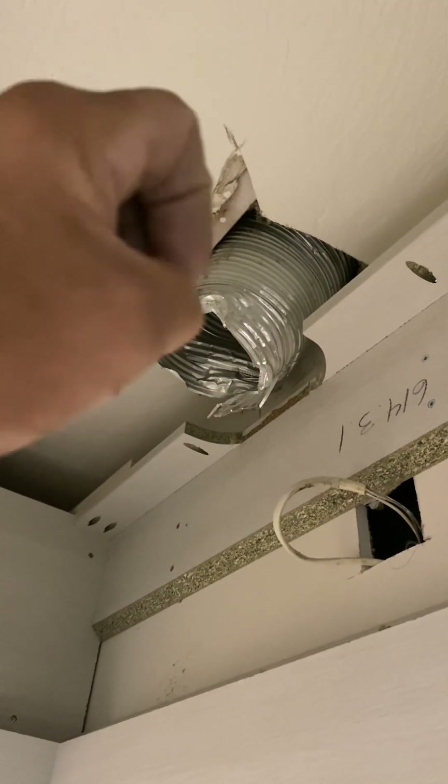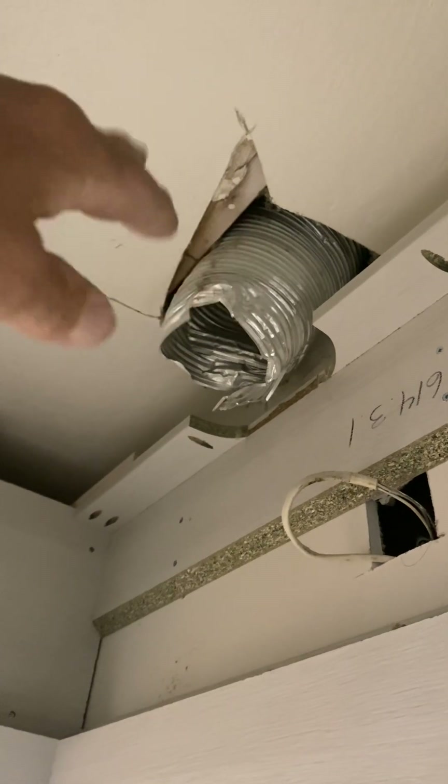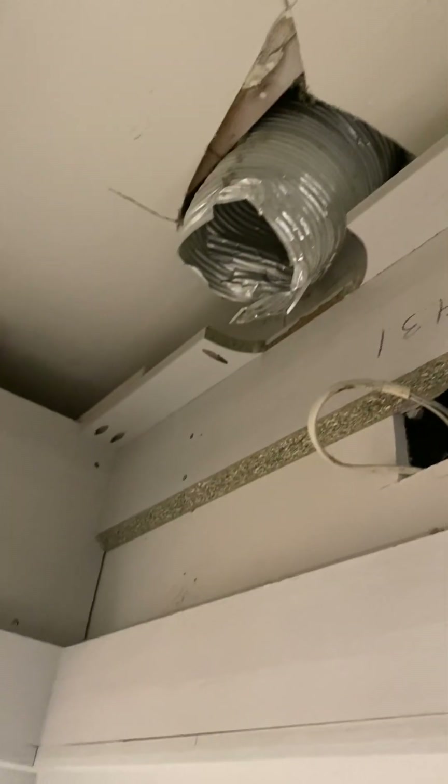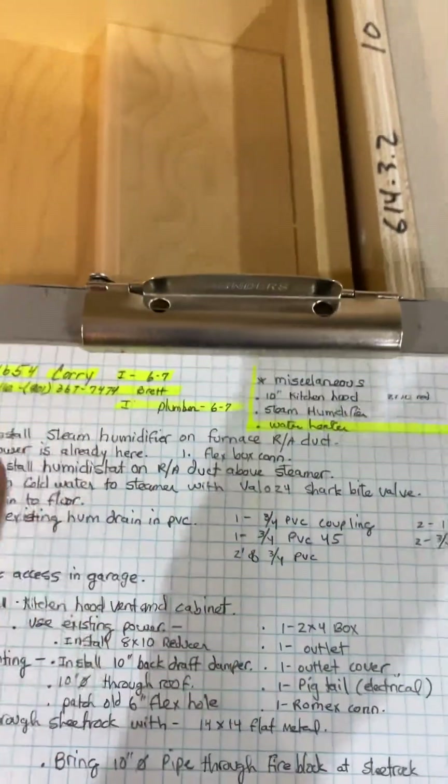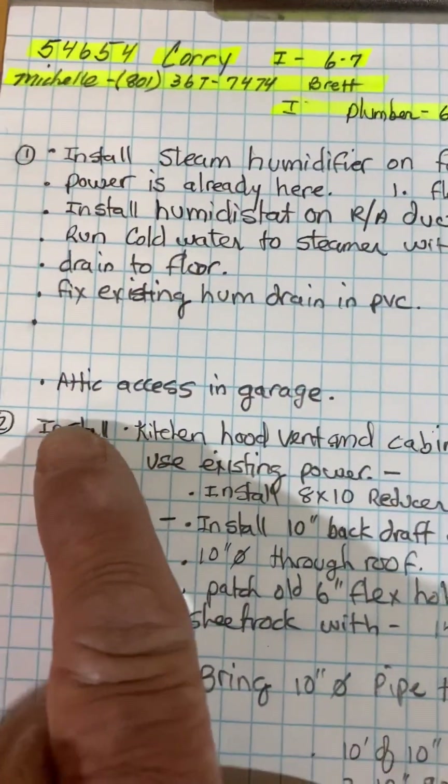We're going to put an eight-to-ten reducer and then ten-inch pipe up through the roof to a J-vent. The attic access is in the garage, just right out this door.